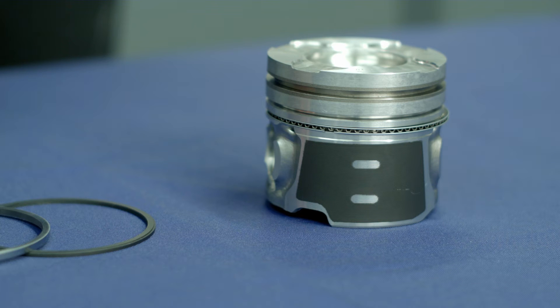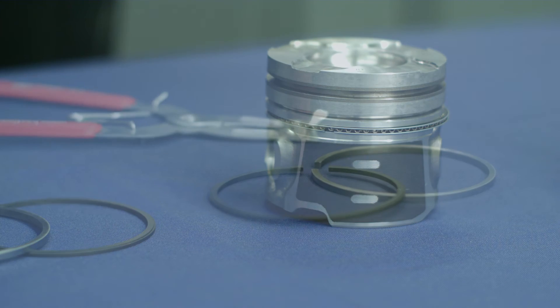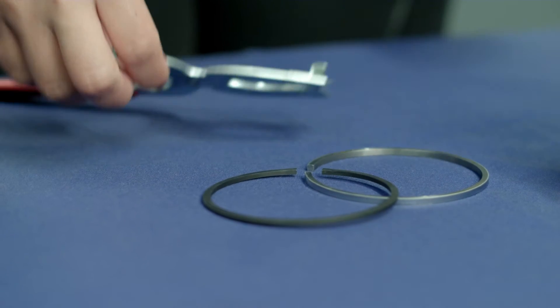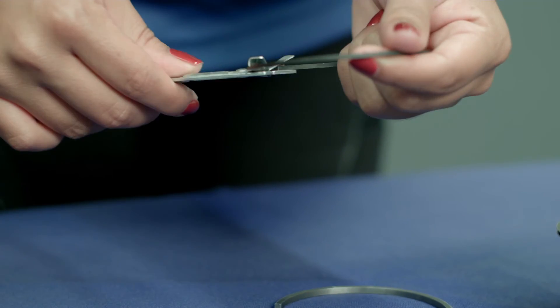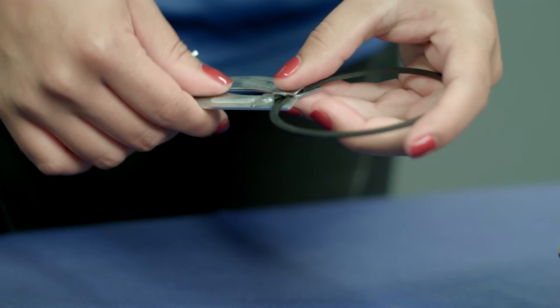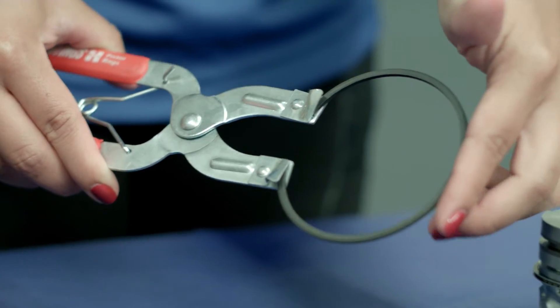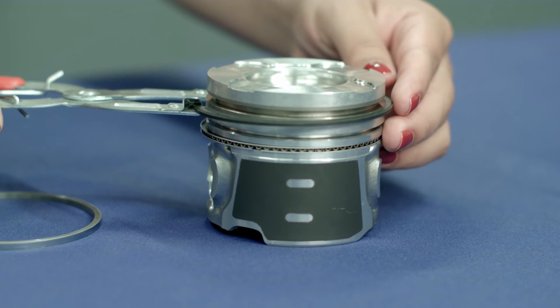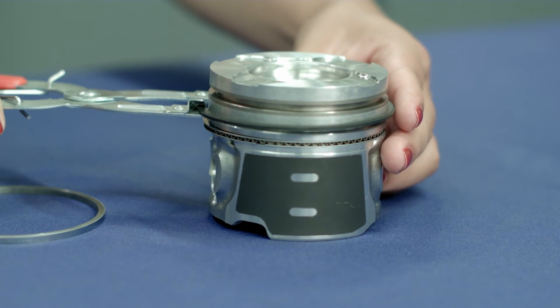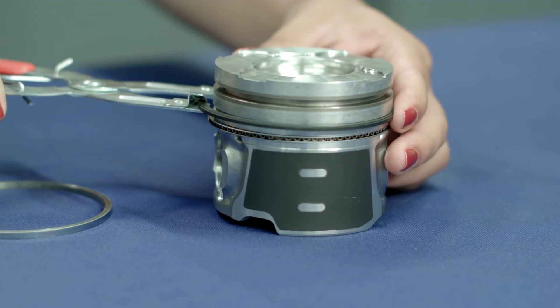With the oil control rings loaded on the piston, use a proper ring installation tool to open the second groove rings with the top mark facing up. Only open the ring enough to allow it to go over the top diameter of the piston. Work the open ring down from the top of the piston to the second groove. Place the ring squarely into the piston groove, making sure to keep it flat.